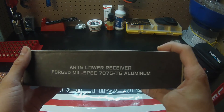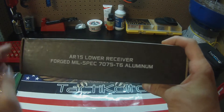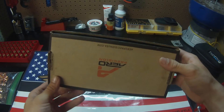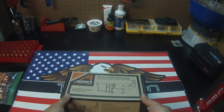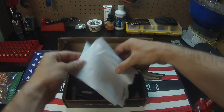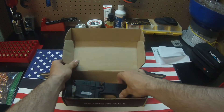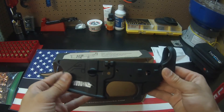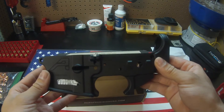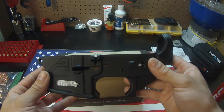It is made of 7075-T6 aluminum, a very common material, and there it is right there. Opening up the bottom of the box, inside is just some shipping paper — and here it is. This right here is the stripped lower, made by Aero Precision LLC in Tacoma, Washington.